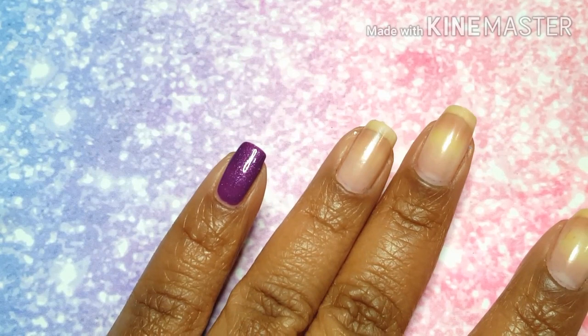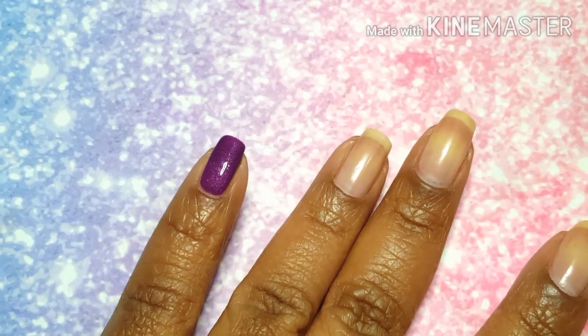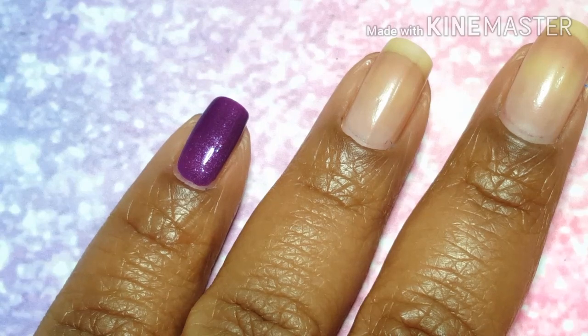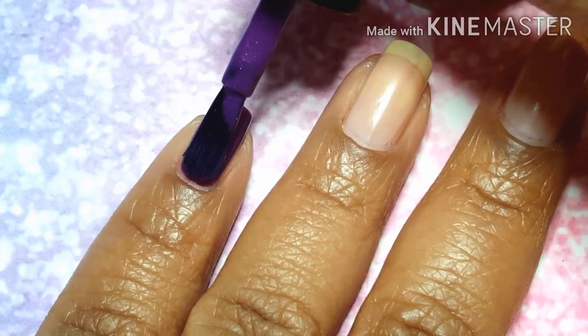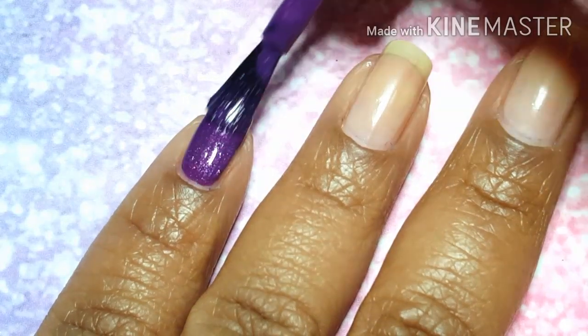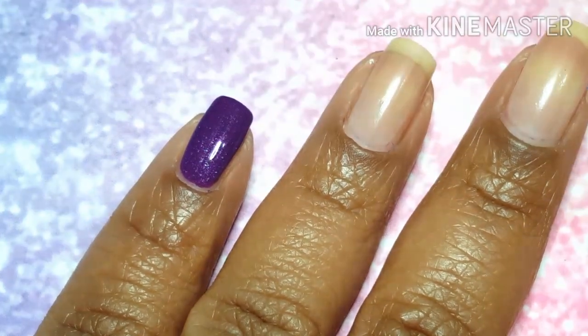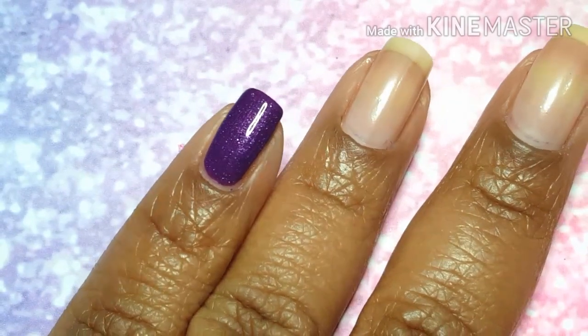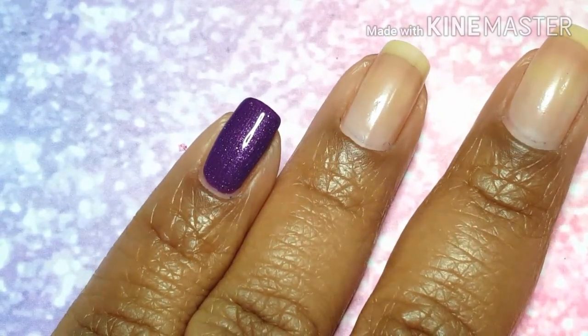they're fluffy, and very flexible, so you can pretty much get this opaque in two coats if you've got some short nails without super visible nail line. I was able to do two coats and a top coat, and that's just it. One of the best things about these shimmers is that they do lend an extra bit of shine.